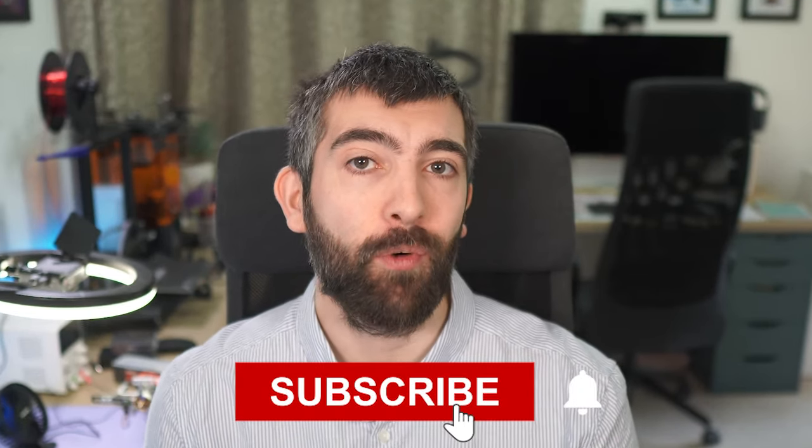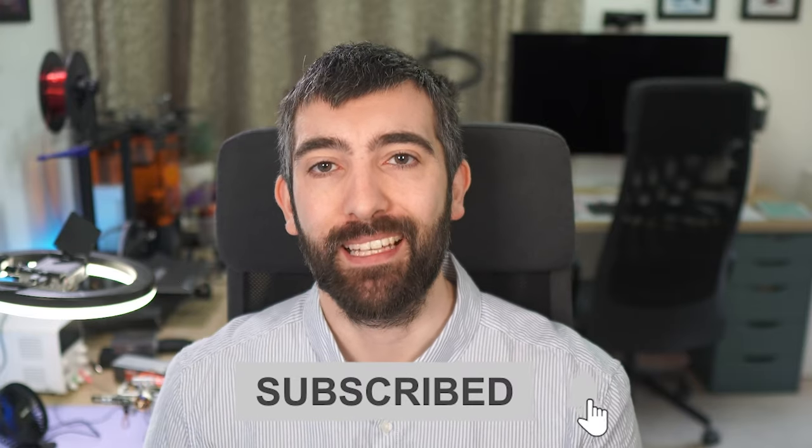It's a lot to cover in one video so let's dive right into it. Before we dive into the test results — I haven't done prop testing for a little while — so here's a rapid fire recap of the test equipment that I use to get these measurements.